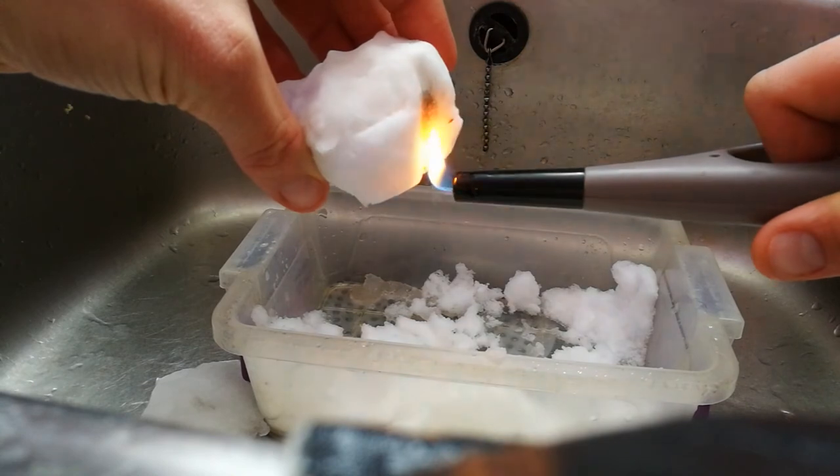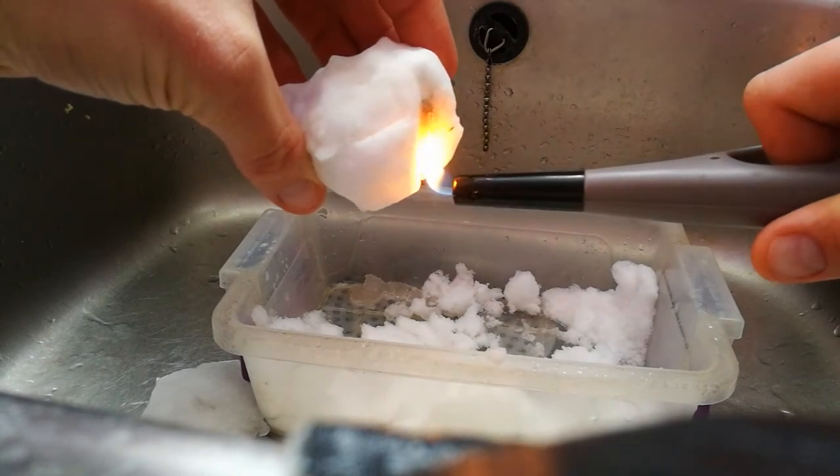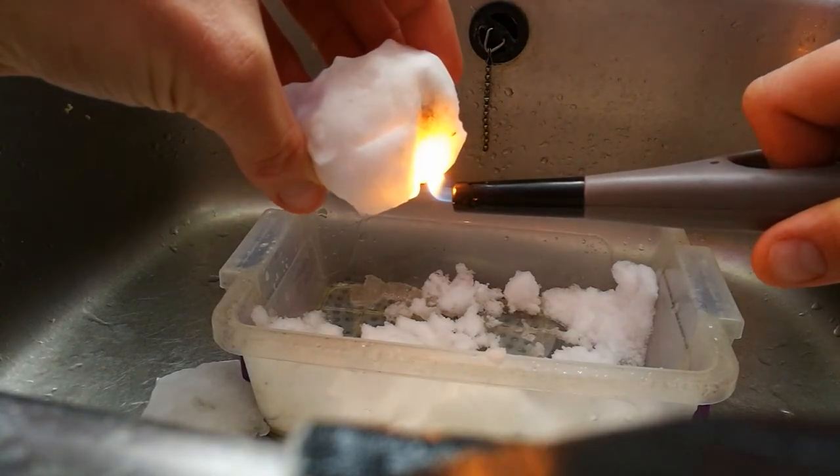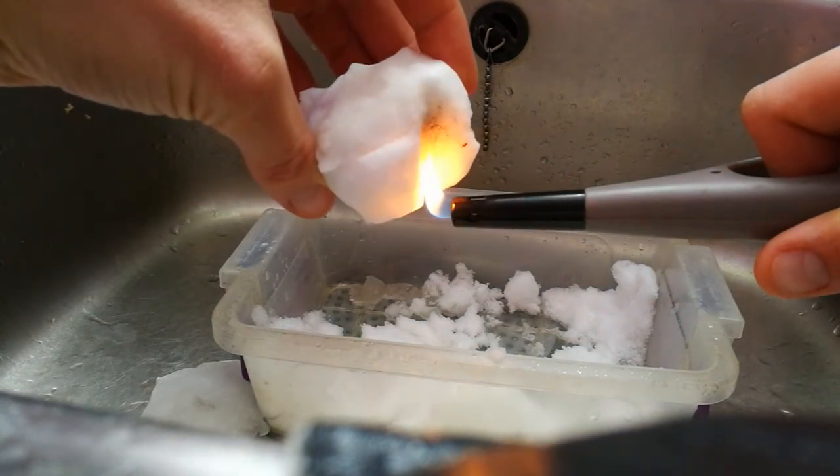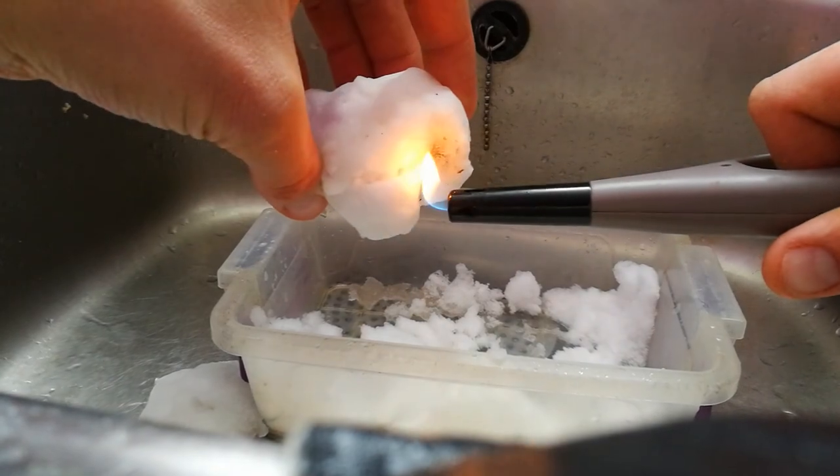It is turning black now. Maybe it's just the scorch mark on the snow, but if it were just water, it wouldn't be doing that.